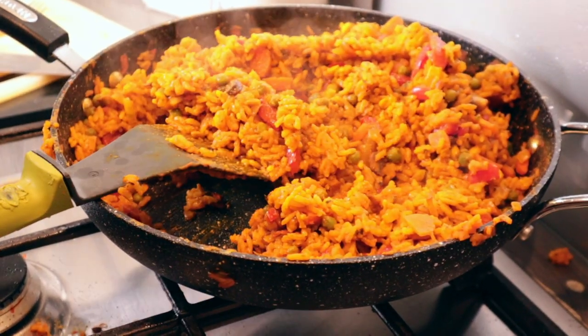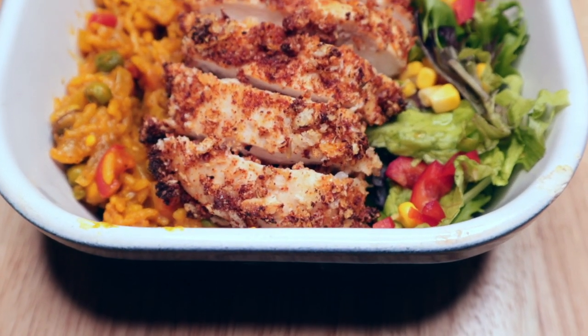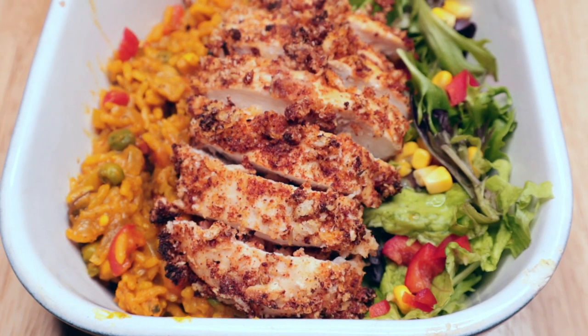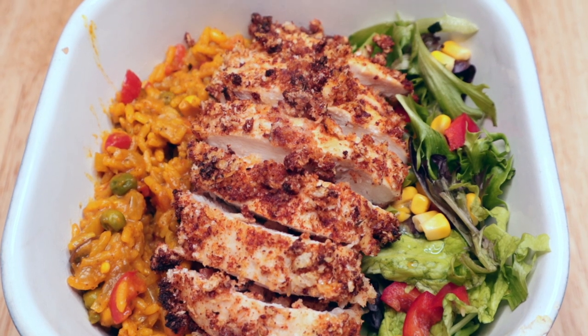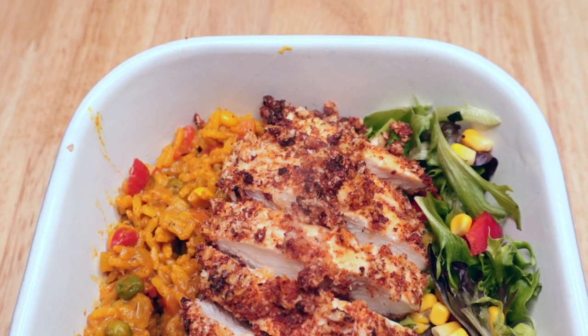After around 20 minutes the rice should be nice and cooked, and hopefully the chicken will be cooked too. Here we have it — all finished! I've dished it up just with some salad and layered the chicken on top of the rice.